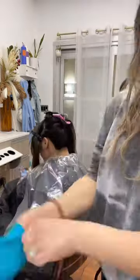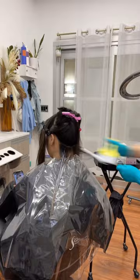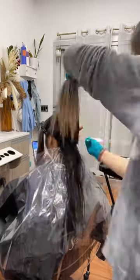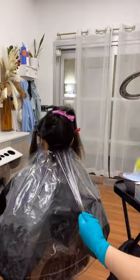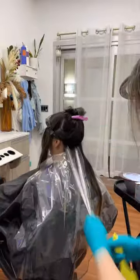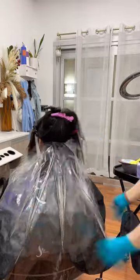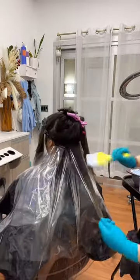I'm now creating a base with balayage wrap to get started. I'm sectioning off a left triangle, then a right triangle, and then a middle triangle. Just repeat: left triangle and paint, then right triangle and paint, then middle triangle and paint.